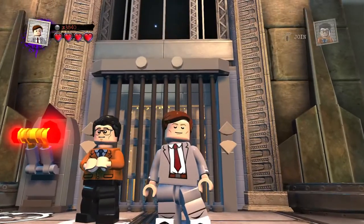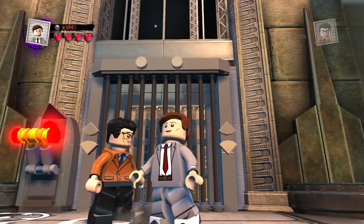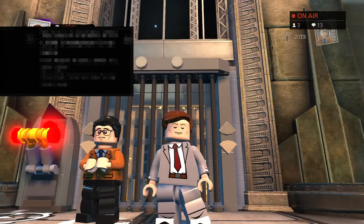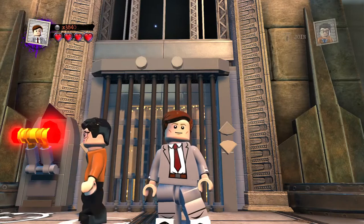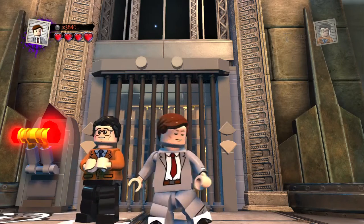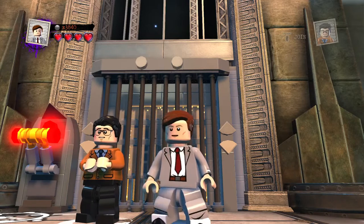If you did, smash that like button, subscribe, hit the notification bell in the right corner down below to stay in tune for all Lego DC Super Villains custom builds. Coming in next is a mini series of the Legion of Superheroes — three more members, so stay tuned for those. Is Harrison Ford on the list? Not today or tomorrow but I'm sure he's on there somewhere. Thank you all for watching — I'll see you in the next one, which will be Legion of Superheroes starting with Storm Boy. Peace out!